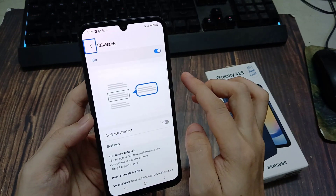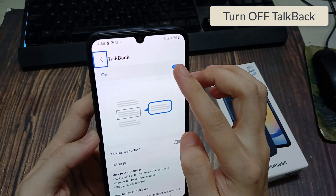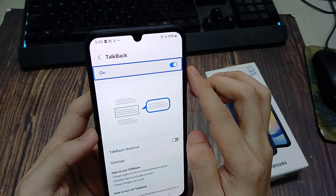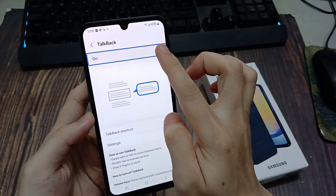Top Back. Navigate up. Button out of list. Double tap to activate. On Top Back switch. Double tap to activate. On Top Back switch.